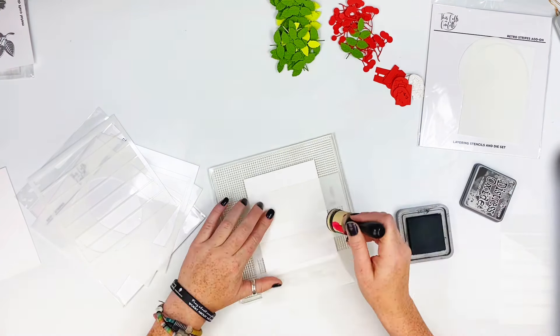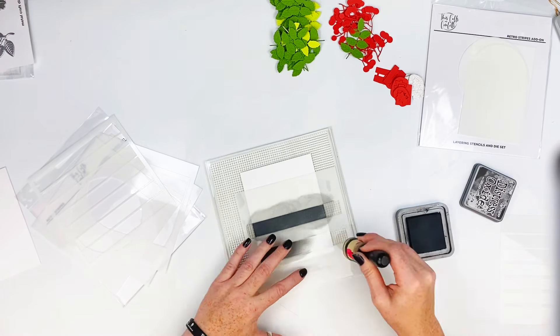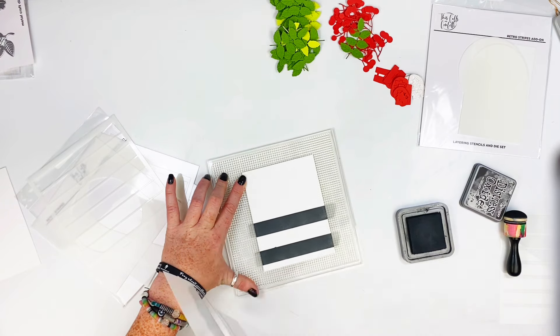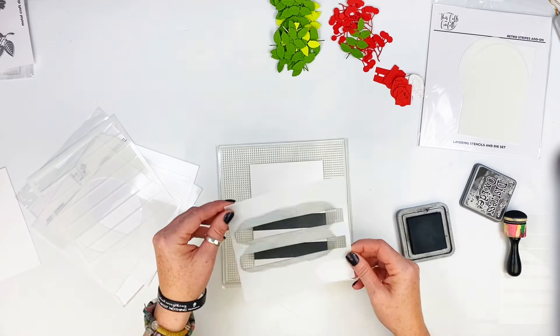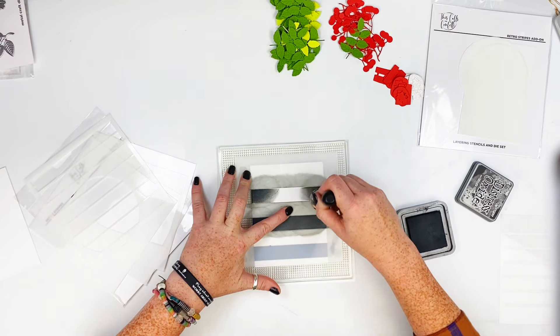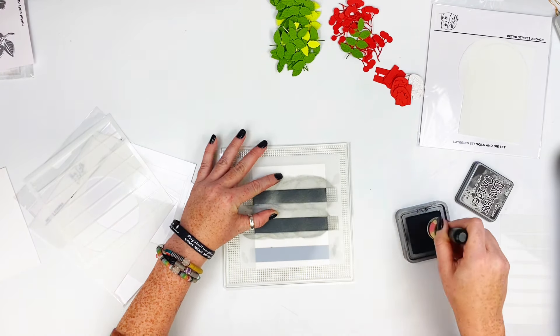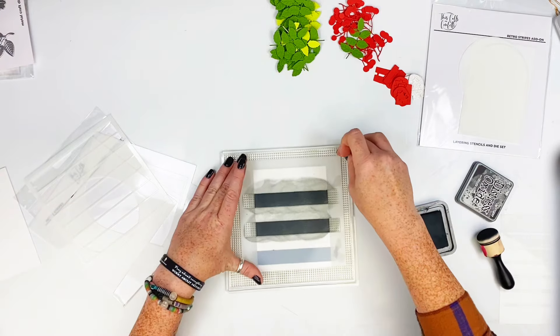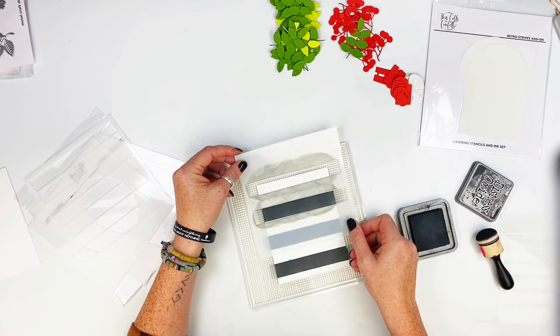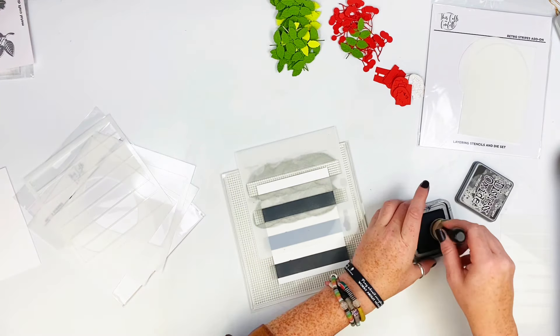I automatically think of wreaths or layering when I see something like that. I've got the Retro Strips layering stencil and the add-on layering stencil set. I grabbed some black soot distress oxide from my stash and I'm going to stencil on some stripes. This way they're straight right across — I don't have to tape anything off, I'm just using my grip mat to hold the stencil down, pull it off, and move it where I want it.